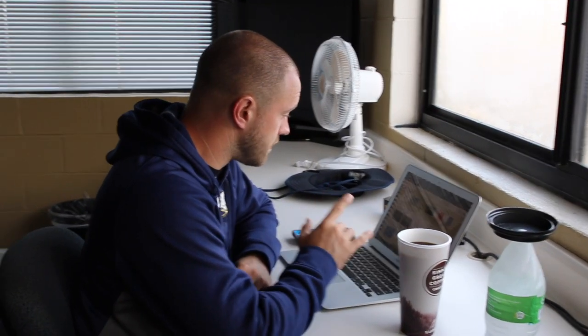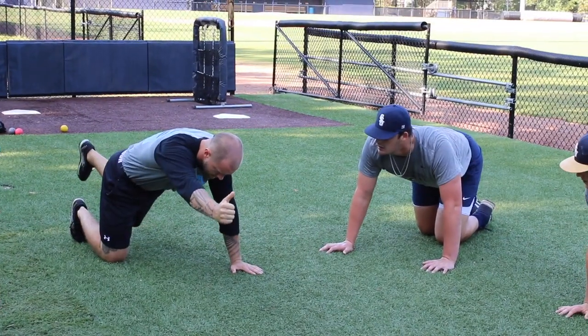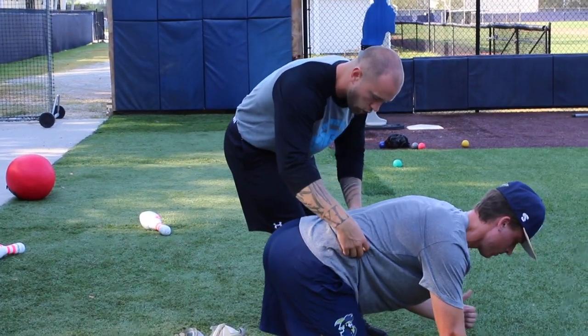Big day today — multiple things going on. Going to meet with the pitching staff to go over the mechanics of arm care, how we work that hierarchy, the need behind it. Then I'm going to meet with the whole staff and do a nutrition talk, which is what we're currently preparing for.